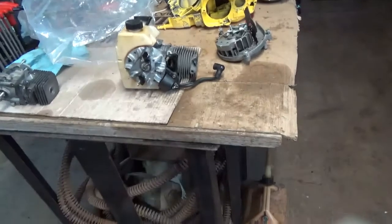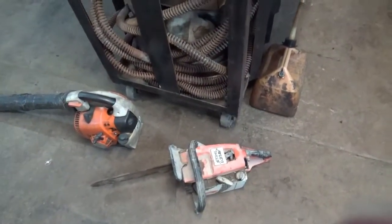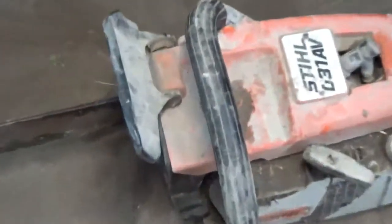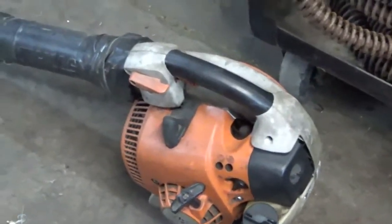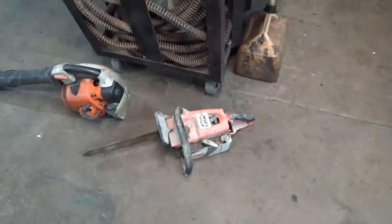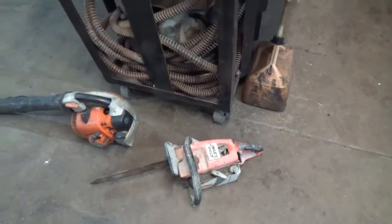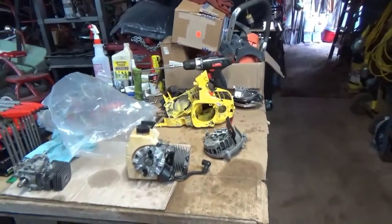But anyway, that's what's going on. There's the 031 AV and that's the Stihl leaf blower that's locked up. That's just a little bit of what's going on on my bench right now. I'll see you in the next video. Y'all take care.